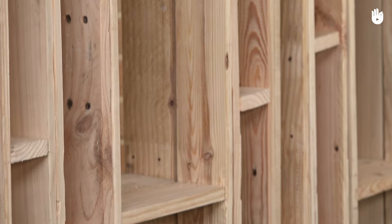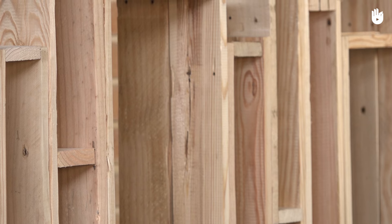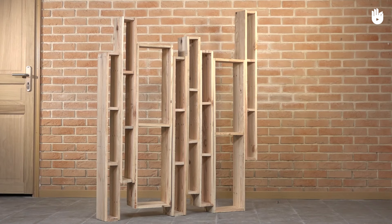Make sure there are three points of support on the ground for the furniture to be stable. You have now built a bookshelf.